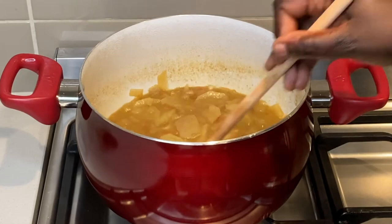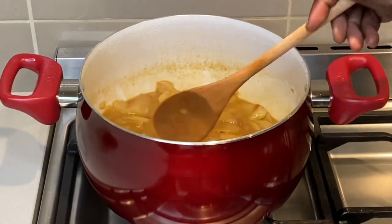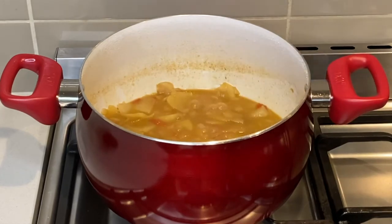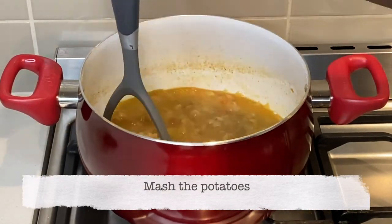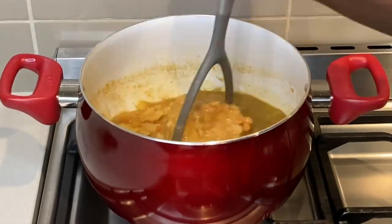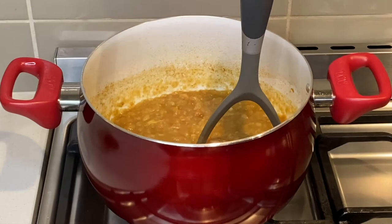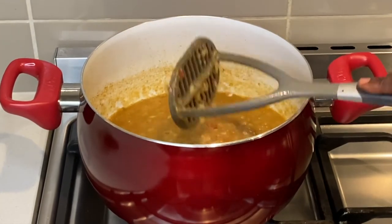I mix this and cook covered until the water is reduced and the potatoes are well cooked. Once the potatoes are soft enough, I mash them to create the base of the stew — this is the secret to my thick potato stew. For a smooth finish you can blend this, but I am happy with it as it is.